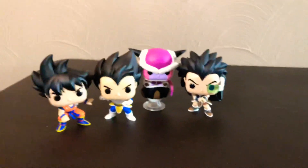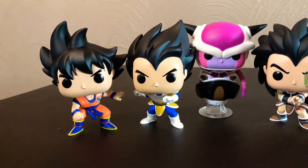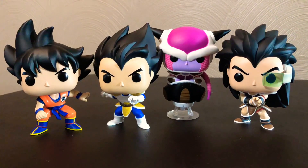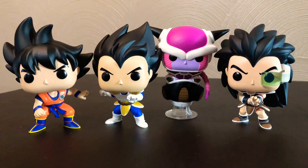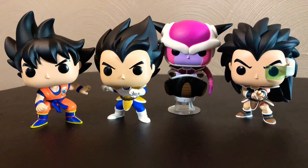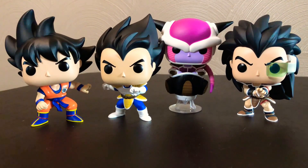Let me take my camera off the tripod and take a look at the figures closer. Here they are all together — we've got Goku, Vegeta, Frieza, and Raditz. These actually came out pretty nice, I really like these. I'll probably sometime in the near future get the whole set and show off that in another video. That's it for this video — don't forget to leave a like and subscribe, and I will catch you guys on the next one.